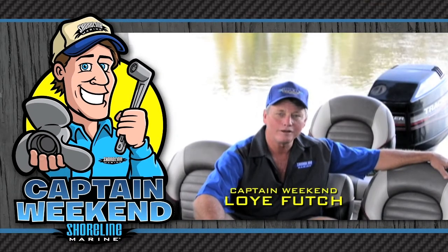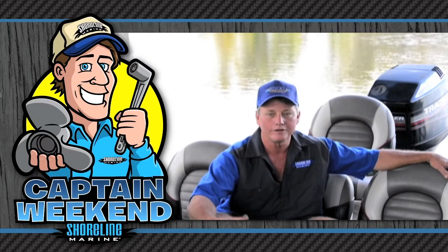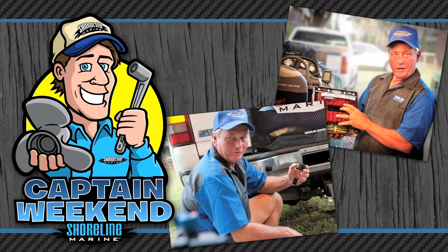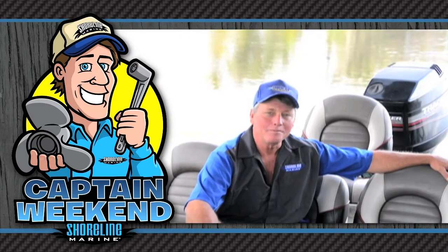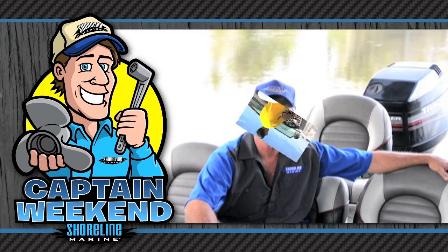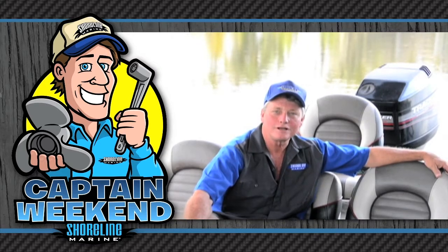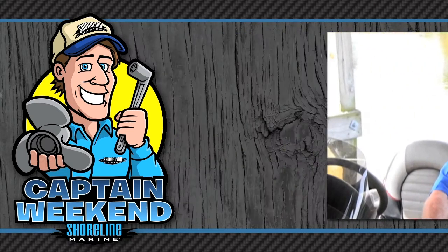Hi, I'm Loy Futch with Shoreline Marine Products. I've been a certified marine mechanic for over 25 years and I'm here today as Captain Weekend. Today I'm going to share a variety of easy boating projects that you can do yourself with the common tools you've probably got in your toolbox right now. I'll be by your side every step of the way and together we'll install a variety of top quality Shoreline Marine Products to get you back on the water faster. So let's get going. Grab your tools and I'll share my tips and tricks so you can easily install those new Shoreline accessory and replacement parts and be your own Captain Weekend.